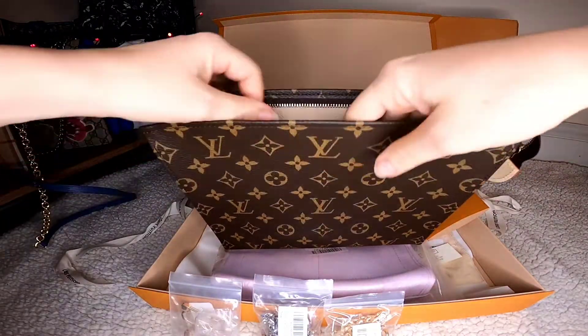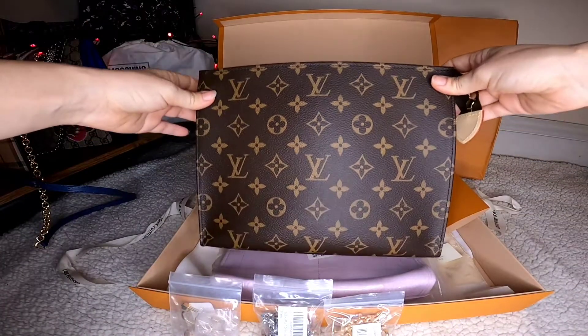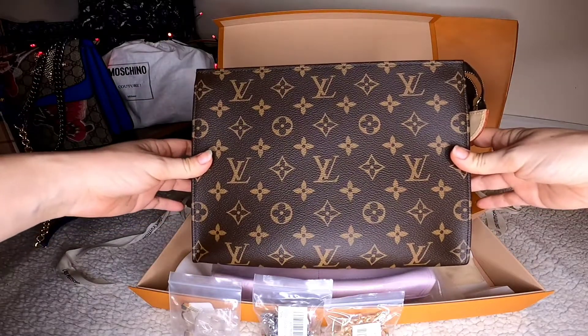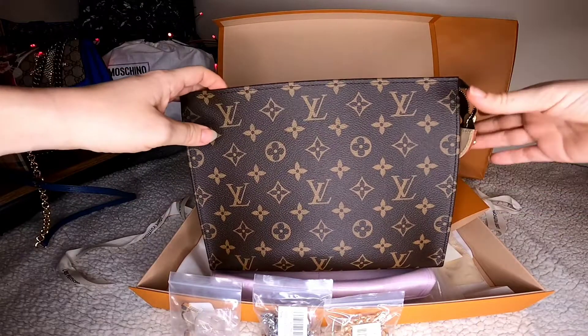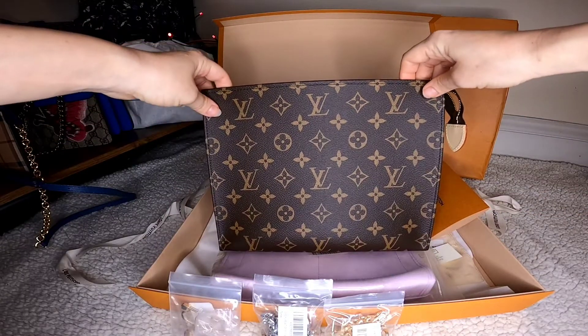I'm not going to use it as a regular toiletry or cosmetic pouch because I have a lot of those already. This one I specifically want to use as a crossbody because it's the perfect shape and perfect size. I'm obsessed with crossbodies — I'd say about 90% of all my bags are crossbodies.